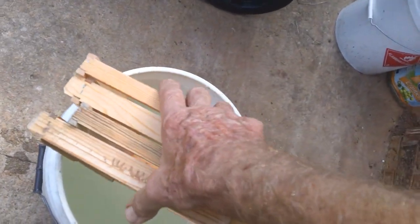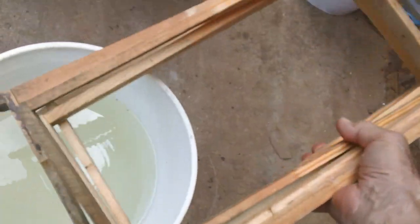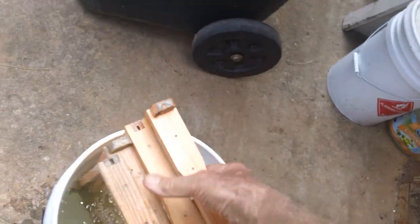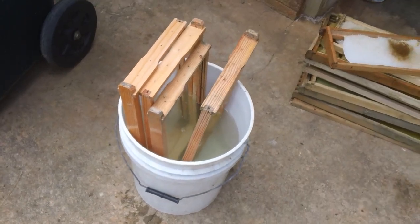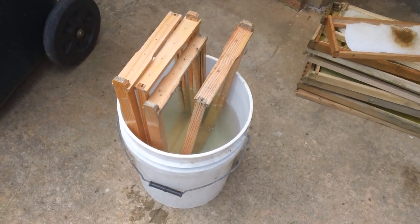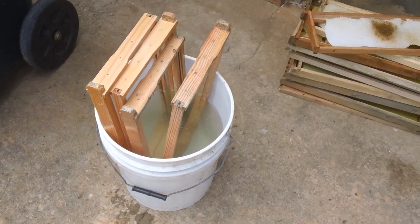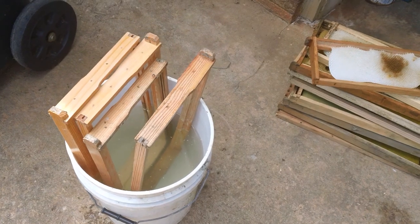You basically just turn them over, stick them down in the water on the other side. Now this other side is going to come perfectly clean — they'll look brand new. They're nice and they're sanitized. You're not transferring disease, you're not transferring anything.